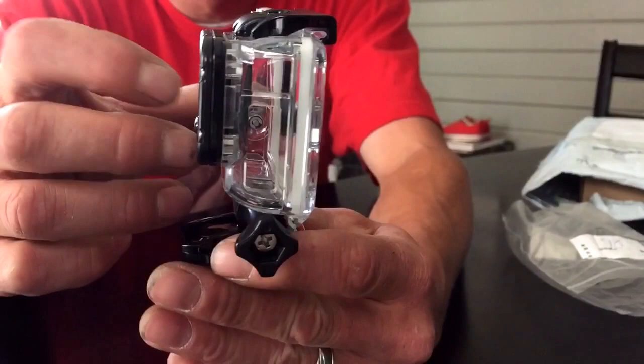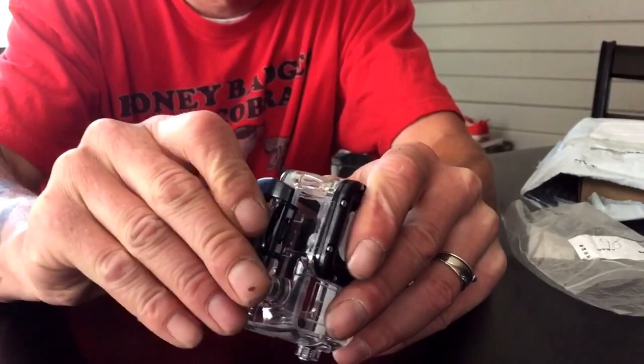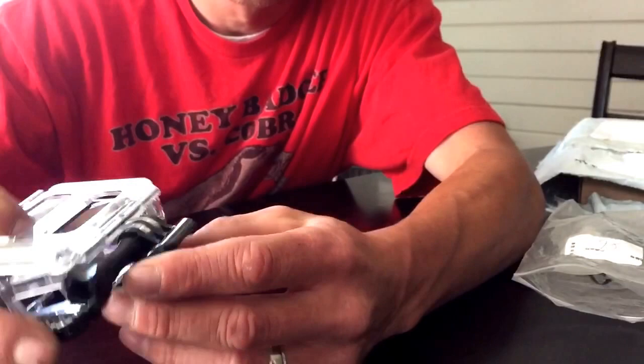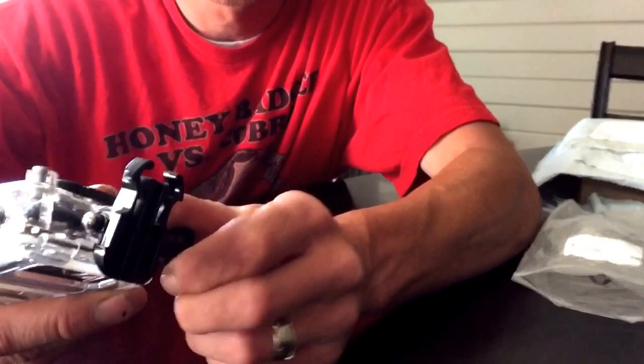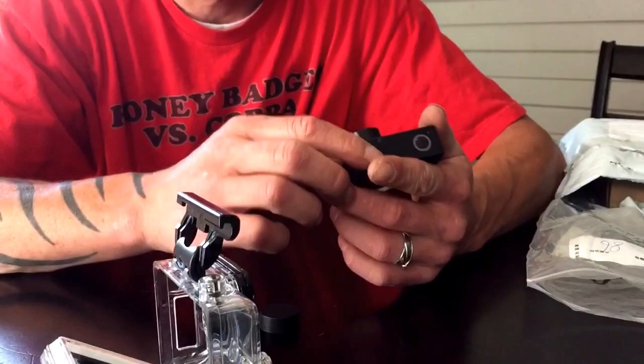You just pop it open just like that. It has a nice rubber seal, and it comes with a type of bracket. It snaps into something with a twist tightening screw. Let me see if I got the right one — seems to fit quite nice.